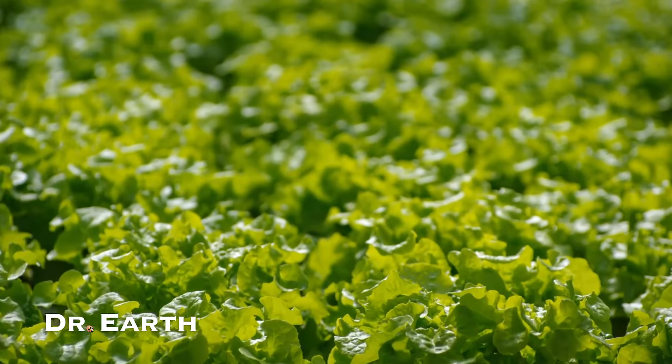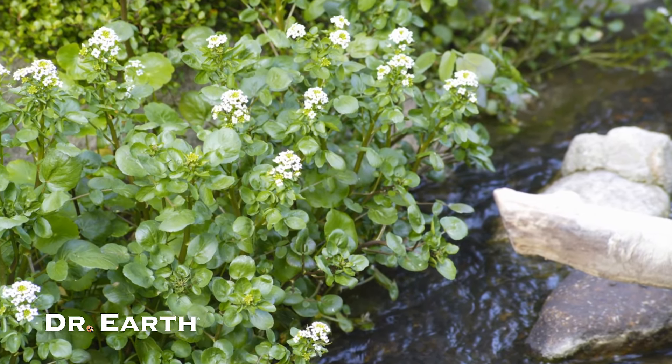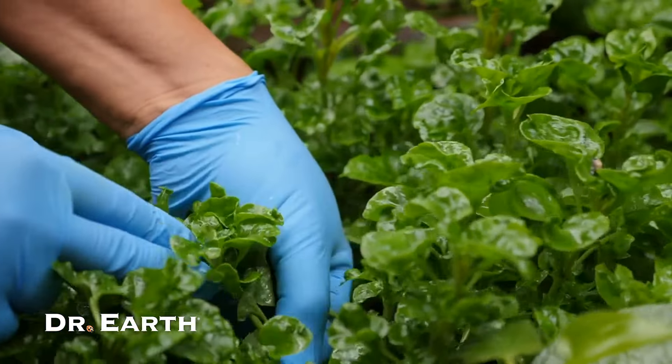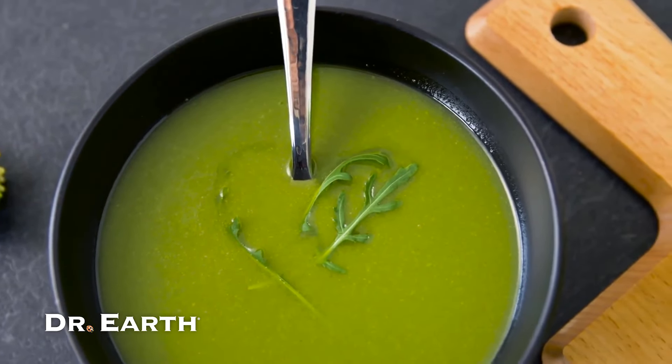Remember to water generously and often, and keep your bed weed free. No need for additional fertilizers. Pinch off dominant shoots and remove flowers as they appear. Harvest as needed and enjoy this power-packed green in various dishes — from soups and salads to sandwiches, dips, and sauces. Watercress adds a nutritious punch.